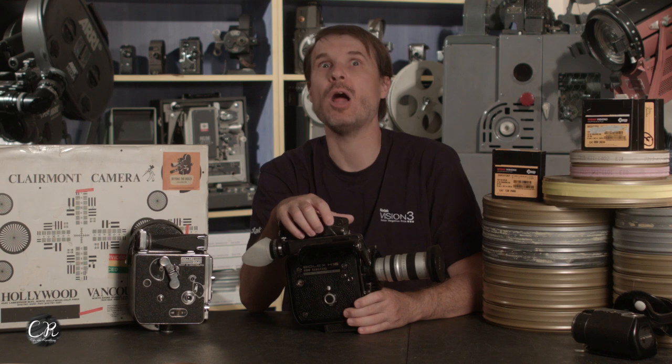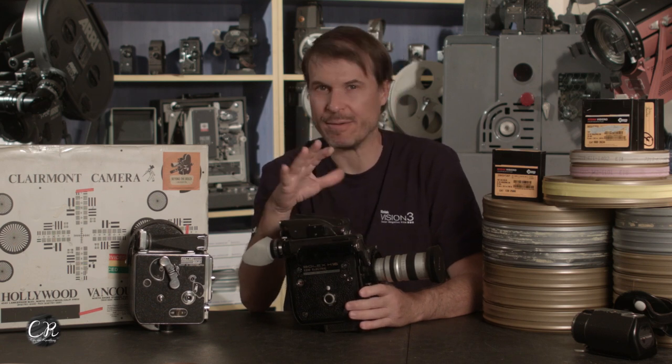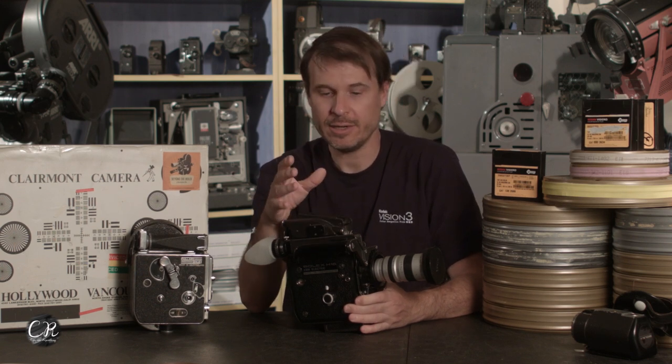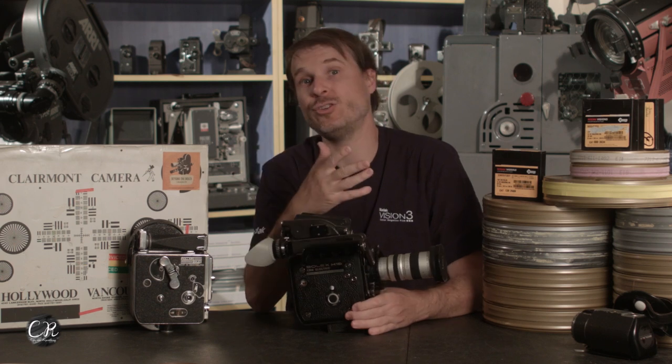So if you really want to get into Super 16 shooting and want a bayonet mount to run PL glass with, this camera is probably the better deal. ELs go for a lot of money — they're worth the extra money, no doubt. But if you're going to spend $2,000 on an EBM versus $4,000 to $5,000 on an EL, the differences are so minor that it might not be worth it, unless you can find an EL with a PL adapter.